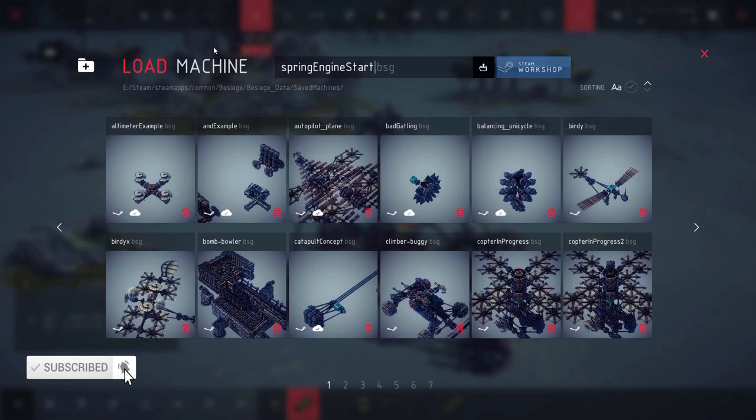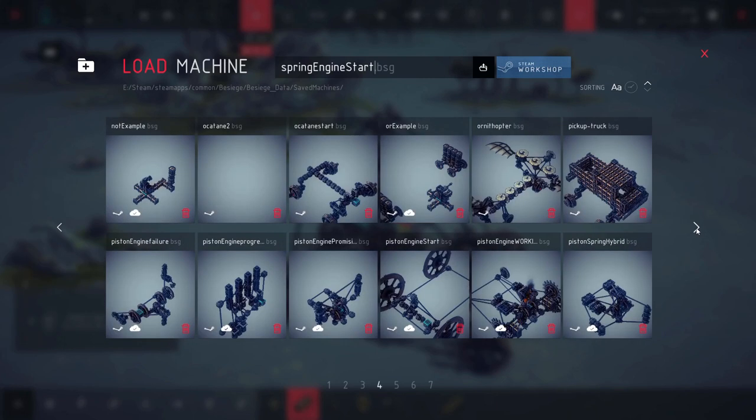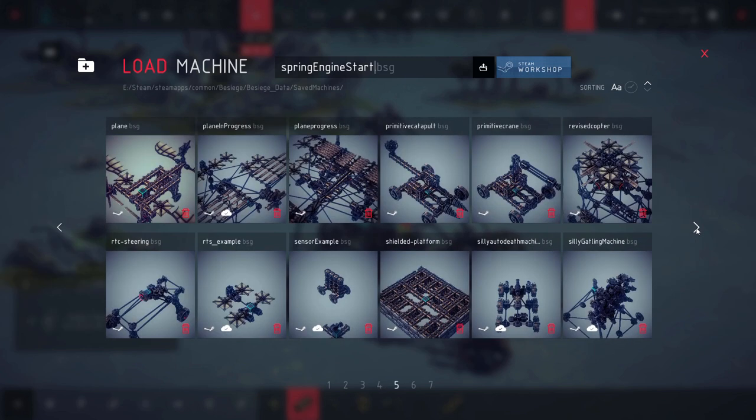Anyway, this is not what we're doing today, but it does factor into things. I thought you guys might find it interesting to see. We're going to be doing a hybrid - I want to do a piston engine plus the spring engine. I want to marry them together. So let me first see if I can find my piston engine somewhere.